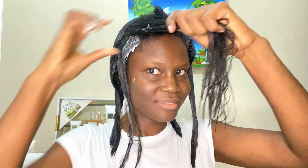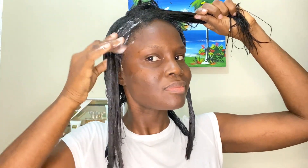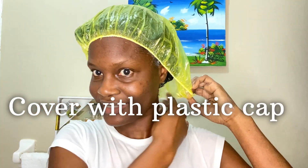Let me know in the comments which moisture treatment you use on your hair. I like this one because it really adds moisture — as it says, it's a moisture treatment and there is no protein in this ingredient list. Once I apply the moisture treatment to my hair, I cover it with a plastic cap and I'm going to sit under the dryer.